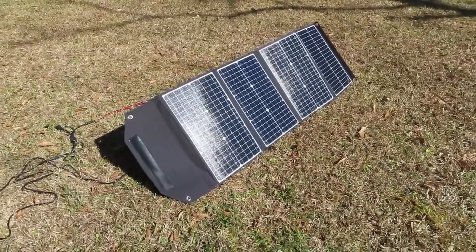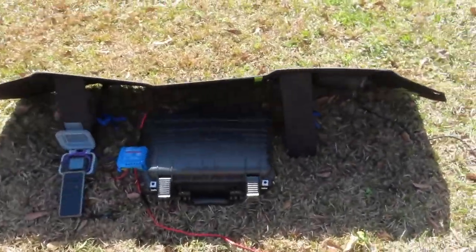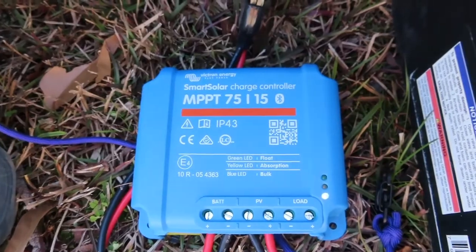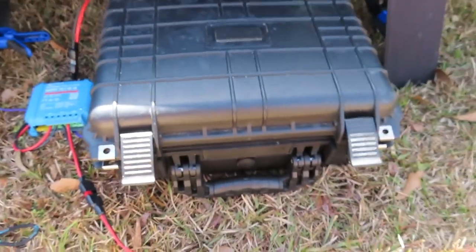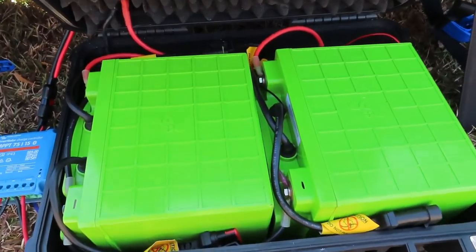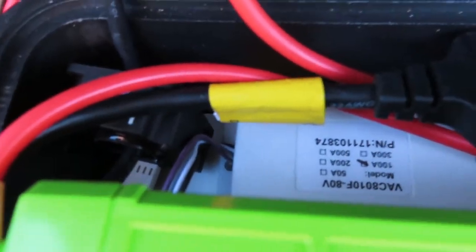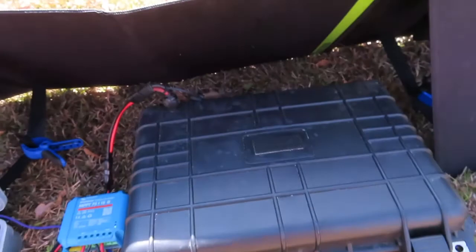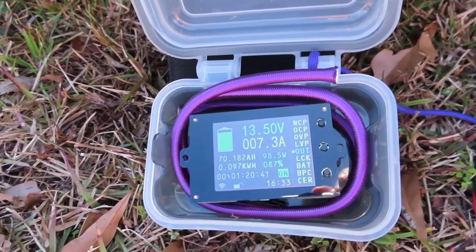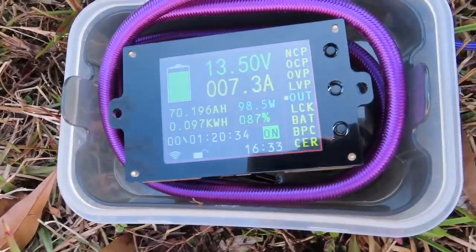Here's the panel folded out in the backyard, giving it a little test with my kayak battery. The charge is going through a Victron charge controller. My kayak battery setup is two 40 amp-hour LiFePO4 batteries. The data is being read out of a hall effect sensor and transmitted to a remote screen, which shows me the battery voltage, amp output, and wattage output going in.